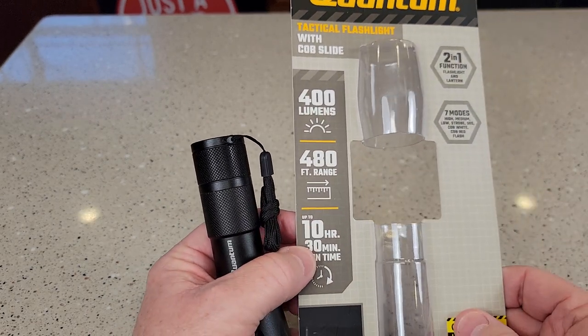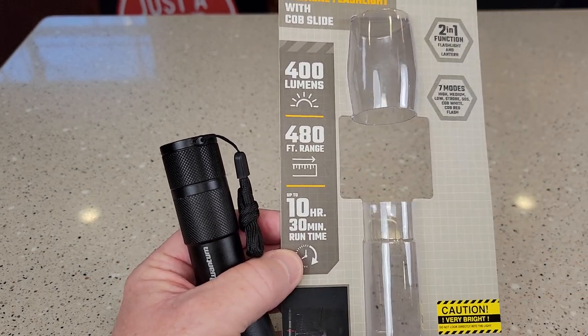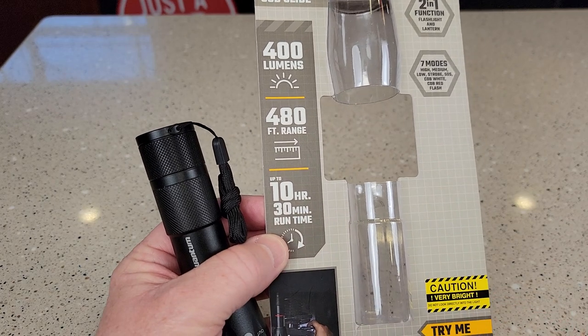It talks about it being 400 lumens, having a 4.8-foot range, and up to a 10-hour run time.